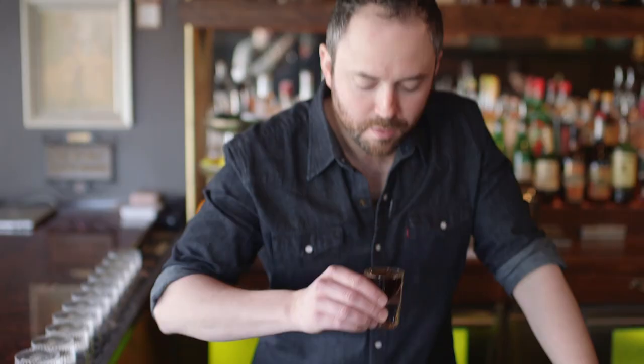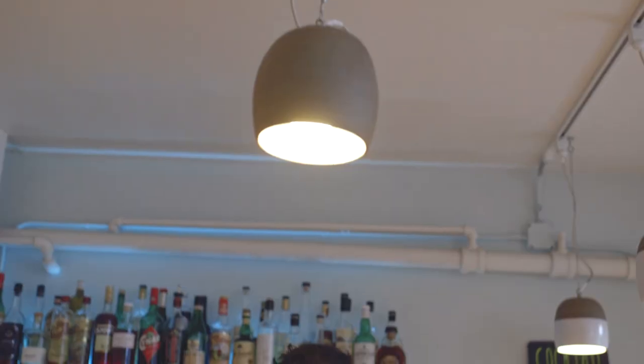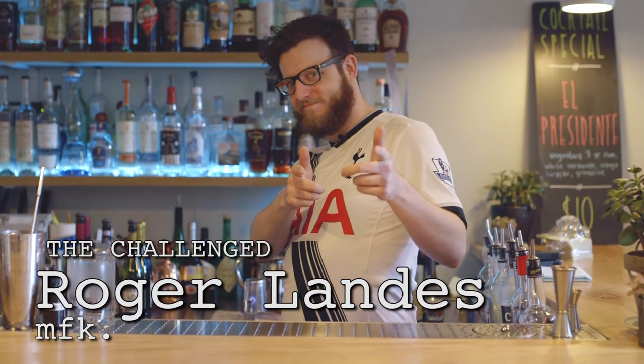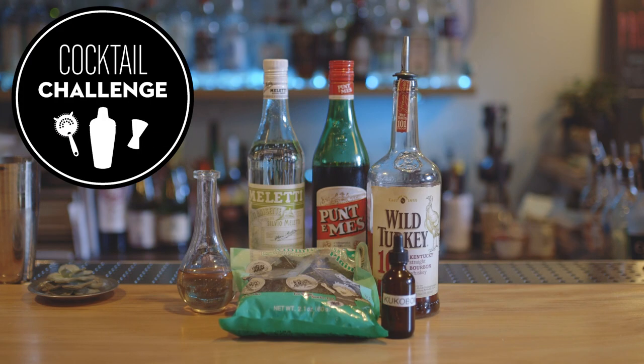So here's how it works. One bartender, the challenger, picks the ingredient. Then our bartender, the challenged, makes a cocktail featuring that ingredient. This is Cocktail Challenge.